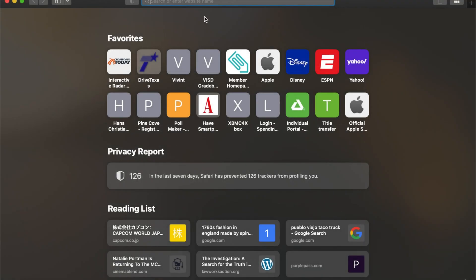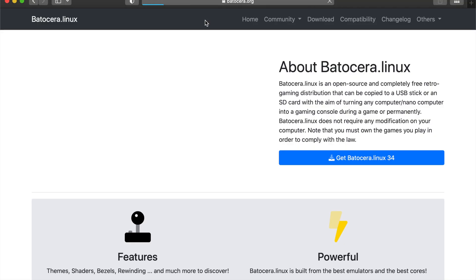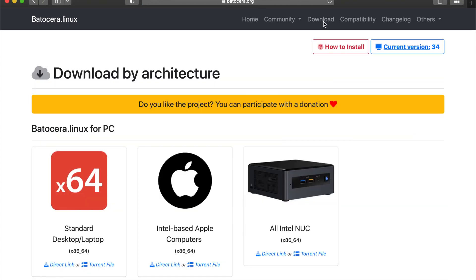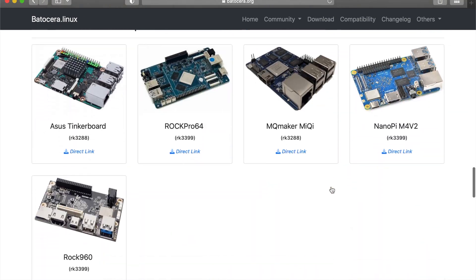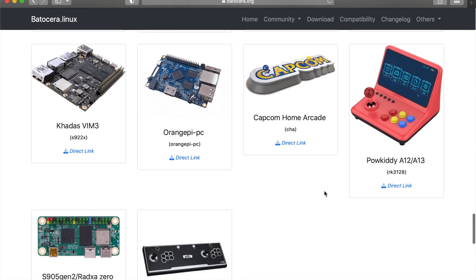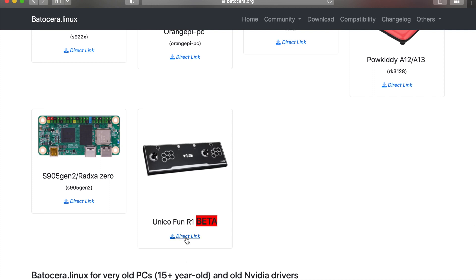The first thing you're going to want to do is go to the official website, which is batocera.org. Once you get in there, go to the Download section — click on Downloads up top. Now you're going to choose your architecture, the system that you want this image for. Batocera supports a lot of devices: Raspberry Pis, TV boxes, even the Capcom Home Arcade system. But you're looking for the Unico Fun R1. You can either click the image of the Arcade Stick or click on the direct link — it takes you to the same place.